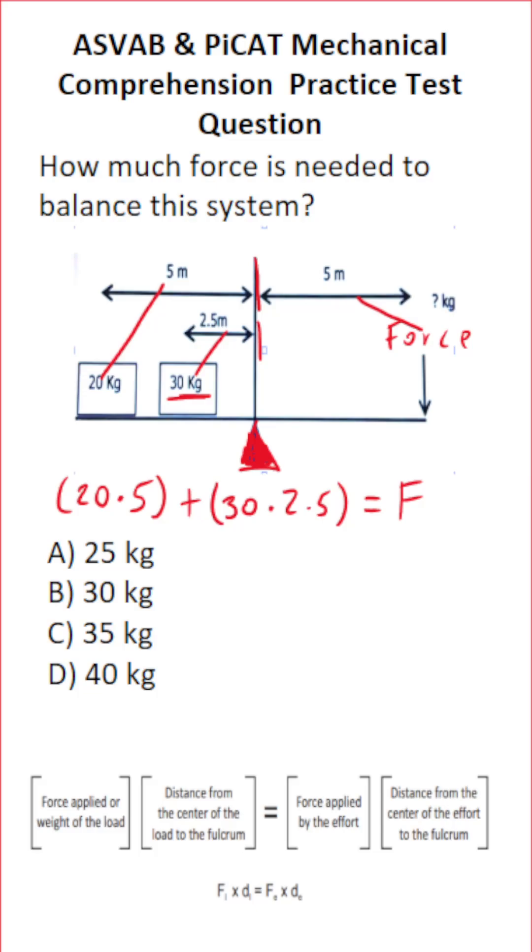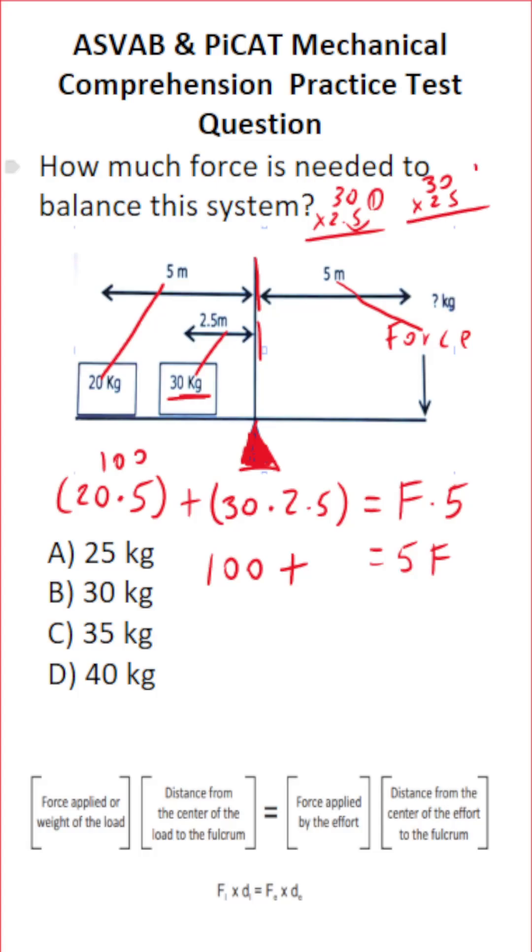That distance is 5 meters. So let's work this out. F times 5 is just 5F. 20 times 5 is 100 — you should know that from your times tables. If you can't do 30 times 2.5 mentally, you can do it off to the side. We move the decimal one place to the right to make this 30 times 25, with one decimal place to move back into our answer.